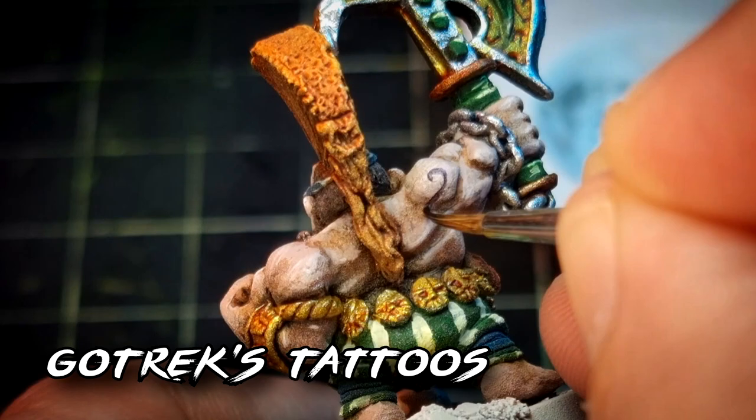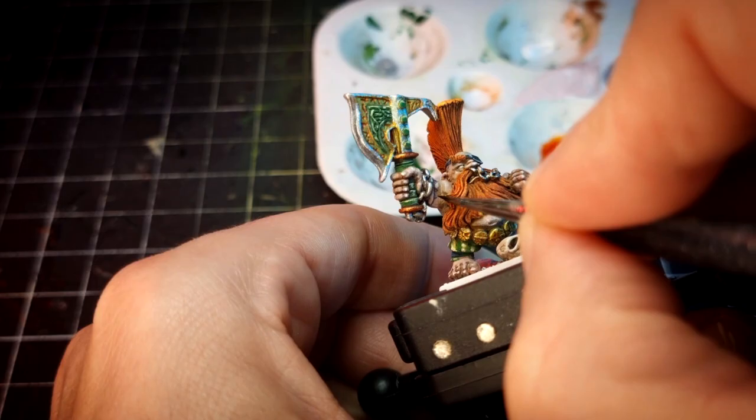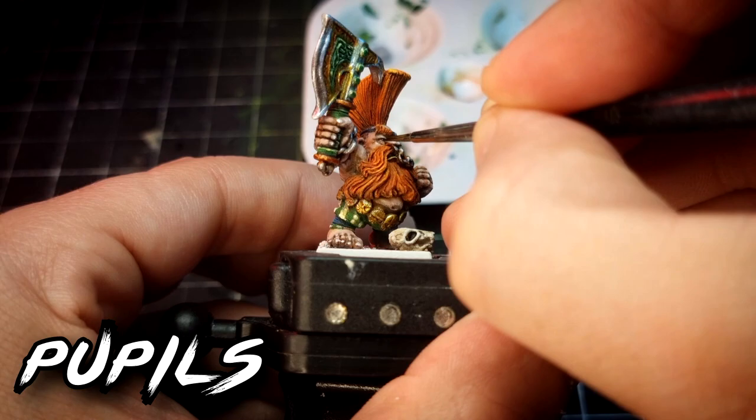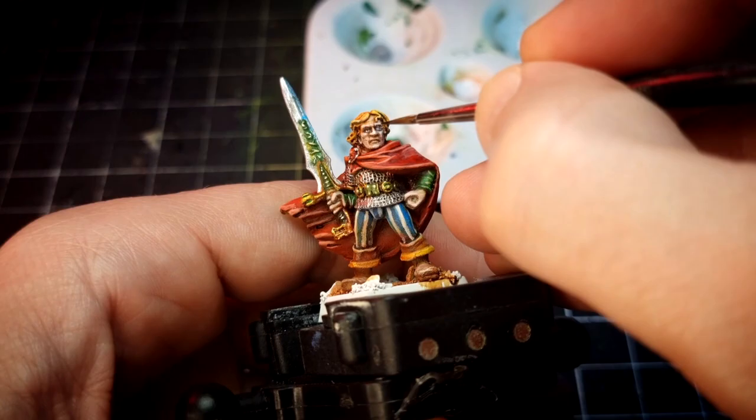Using purple now, I paint Gotrek's tattoos. There are no official versions of how they look, so I just get creative, painting some interesting patterns like runes, the tail of a worm, etc. I paint with a very careful approach and a very thin brush to obtain the effect I want. This dark purple color is also perfect for painting the pupils, which I do now. It can also be used to do some extra shading wherever needed instead of using pure black.